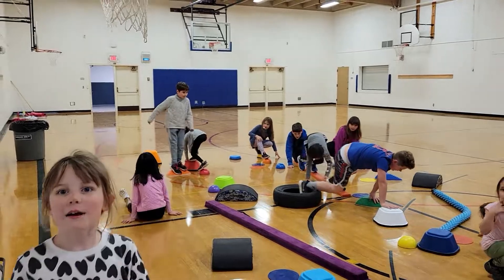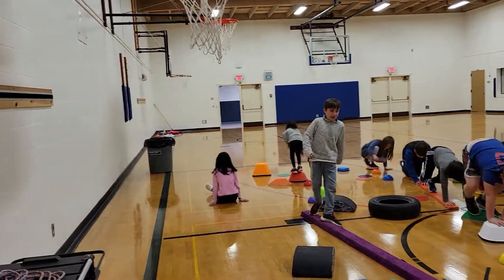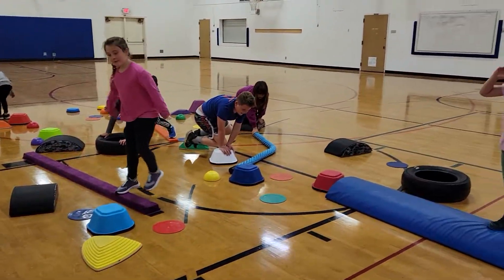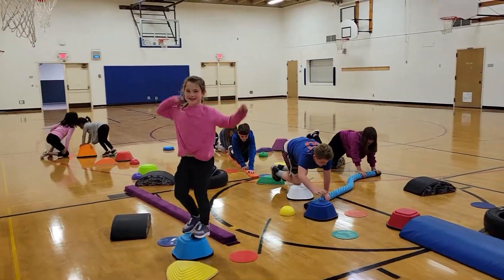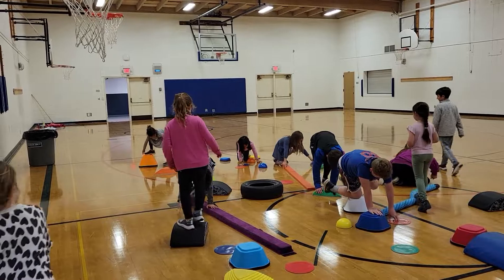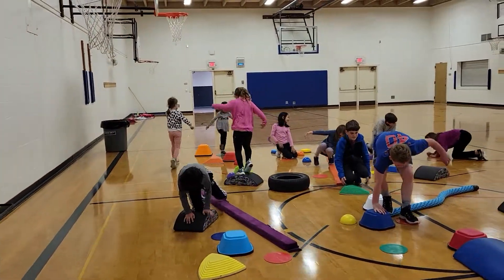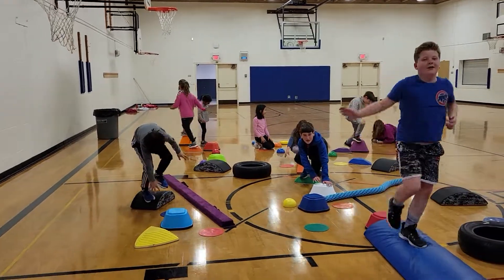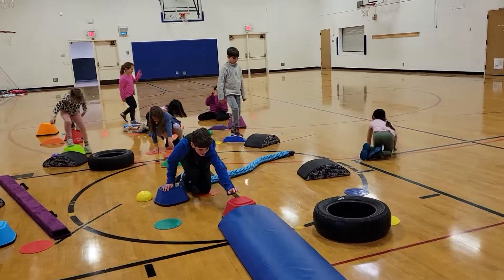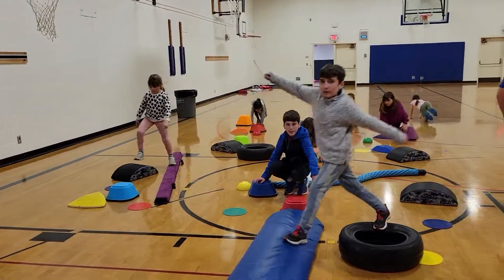There you go, Jace. Thanks for putting that back. That's why I'm asking you to do hands and feet — because then your knees won't get sore, right? Good job. Once you guys get across that red line right there, you can go back and start over again. We're going to see how many points you guys can get. Nice job. Way to go, Mac. Try and challenge yourself, guys. Try and make it a little harder. Try and stay off your knees.